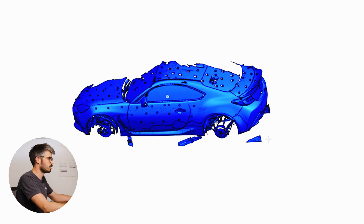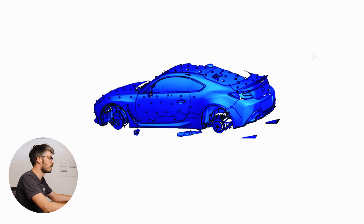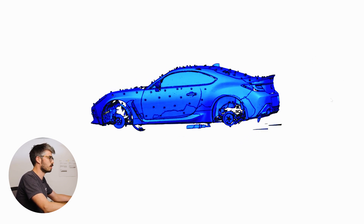These little patches here are a reference for the ground plane that we use for setting up our CFD models — not really too important here.